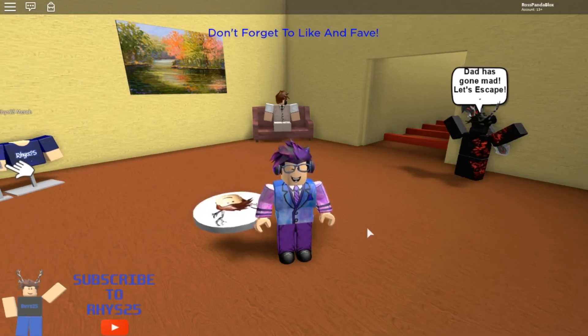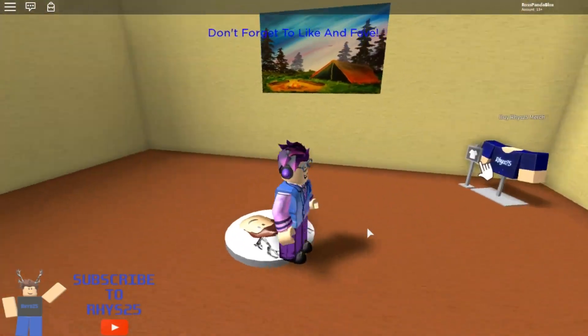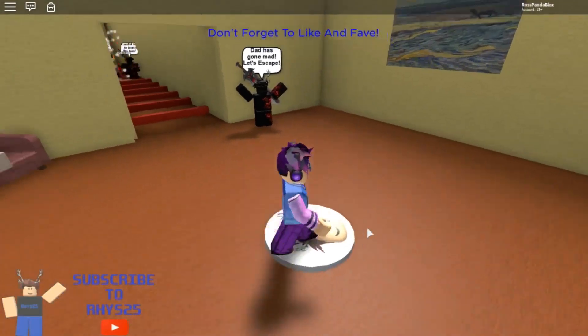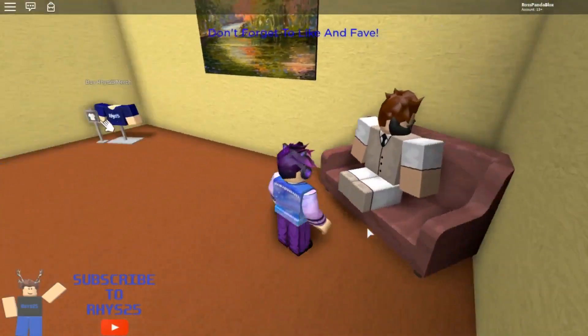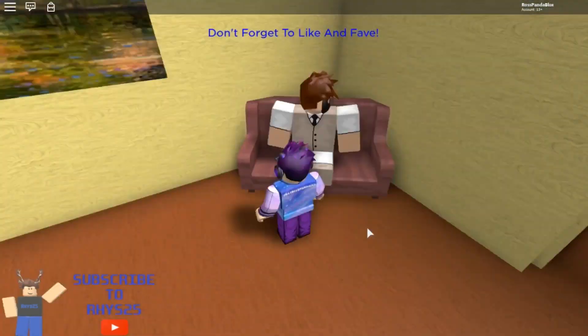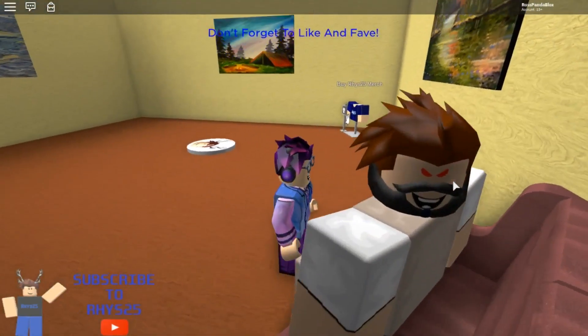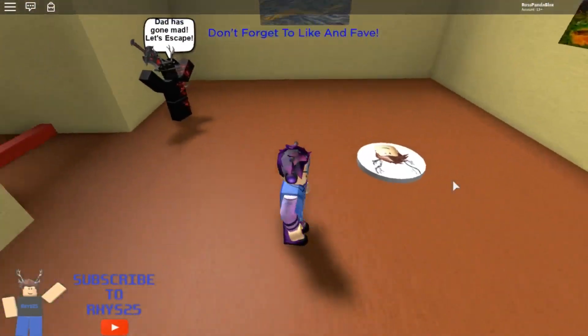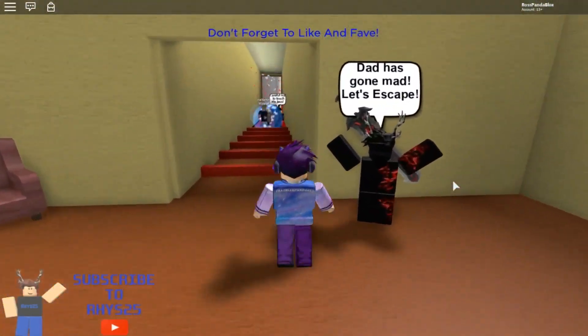So let's just get started. When I just popped into this game a few seconds ago recording, I noticed how creepy the dad with the red eyes has twisted his head all the way back, which is pretty creepy. Like, how can you turn your head like that? Anyway, let's get started.